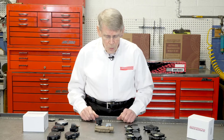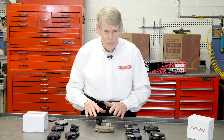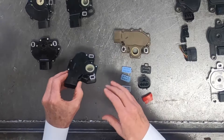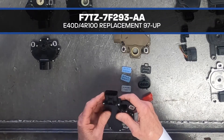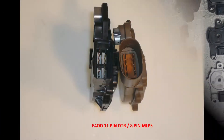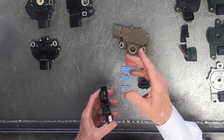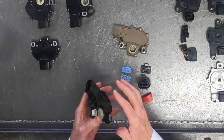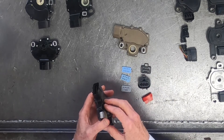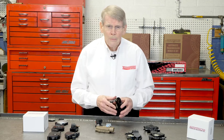That was an issue for a while. Then in '97 Ford came out not with the MLPS but a DTR, and this DTR has 11 pins. The connector design and configuration is different — instead of being oval it's more rectangular. This gives it more capability as far as transmitting information, and the internals are much different than the older MLPS.